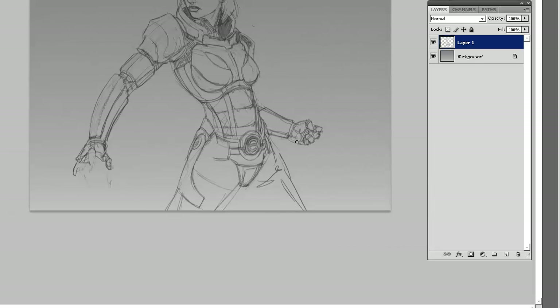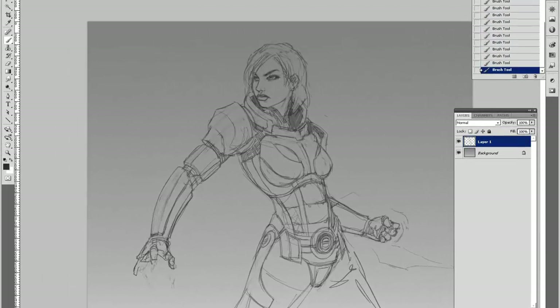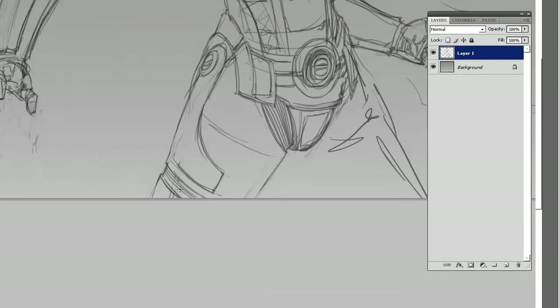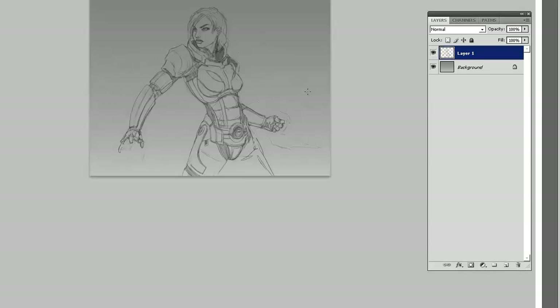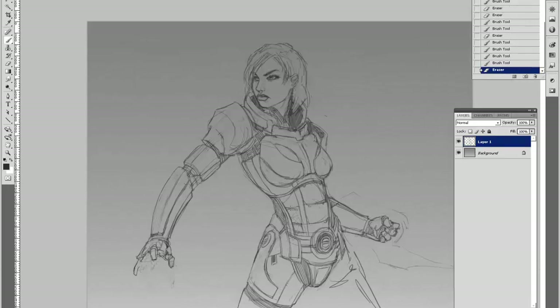The pose I want to go with is kind of her looking over her shoulder. She has a pistol in one hand, and in the other hand she has an Omni tool with the blade extension coming out. One cool thing about this piece is that I want it to be nearly photorealistic, so I'm going to be doing a lot of texture work later on to establish a more rendered quality.